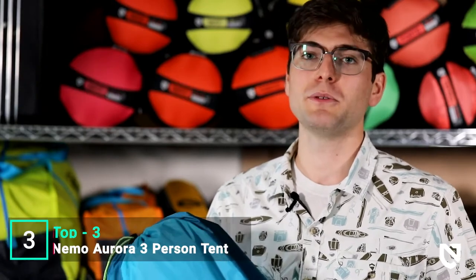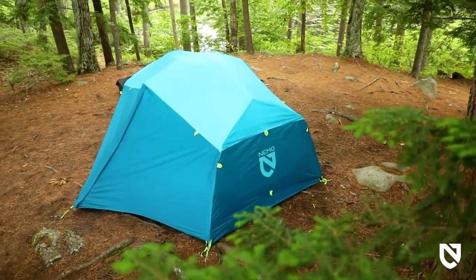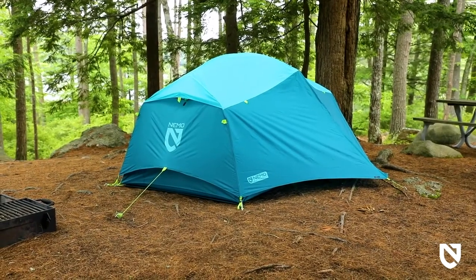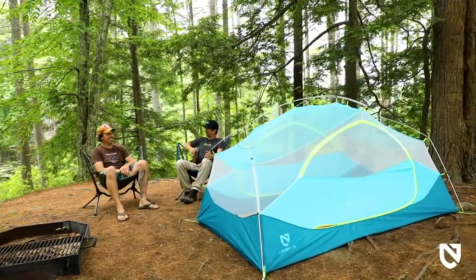Our new Aurora camping tent offers room for the whole crew with generous interior space, balancing high-quality materials and durable design, all wrapped into a fun camp vibe for a freestanding shelter that's competitively priced and built to last. Featuring vibrant colorways and angular patterning reminiscent of mountainscapes, Aurora delivers joy to every adventure, from the backyard to the mountainside.